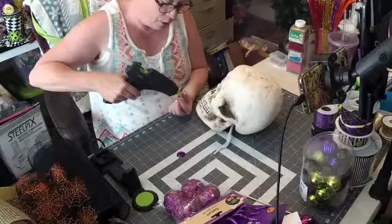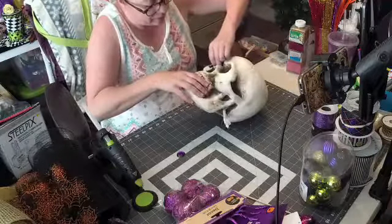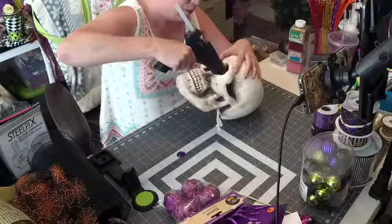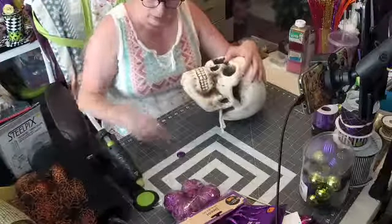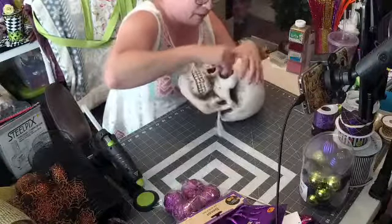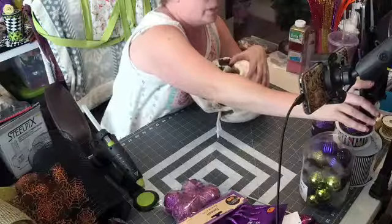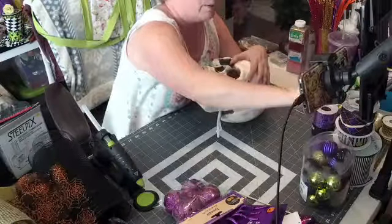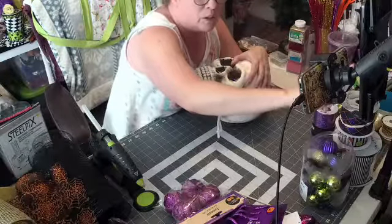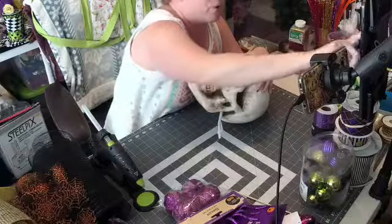I'm just going to put some hot glue on the back of this and hopefully I center it right. Let's put some glue in there, and we don't have to touch it. Hold on guys — it just kicked me out of my live. It does this every time I go live — it kicks me out and I have to go back in. Bear with me.